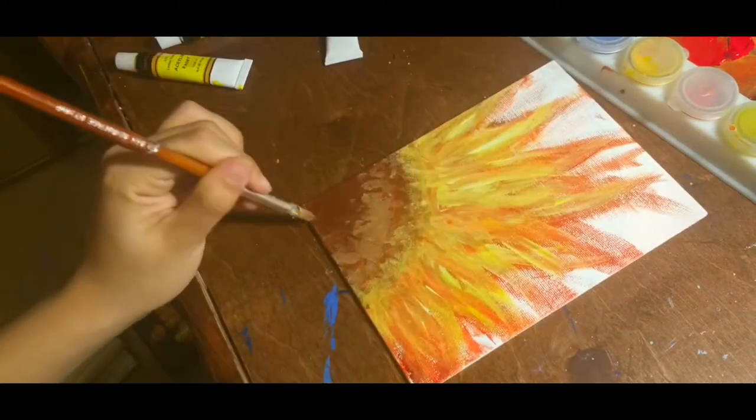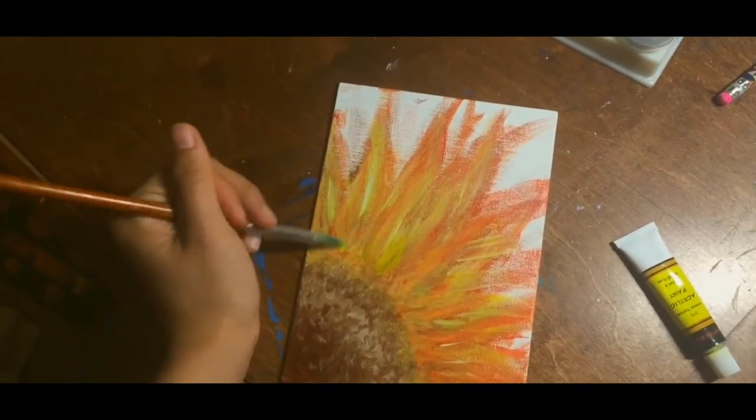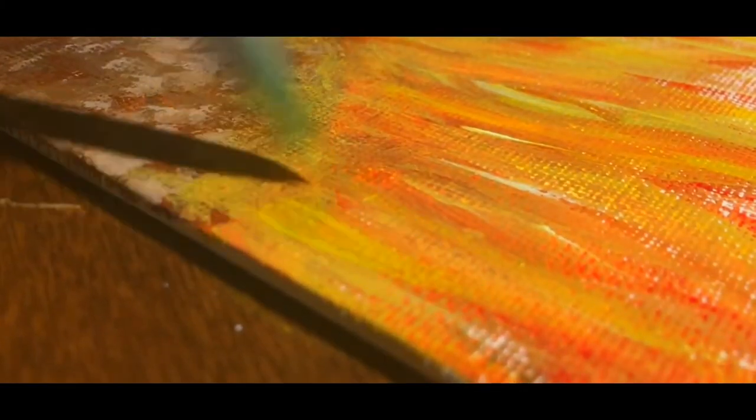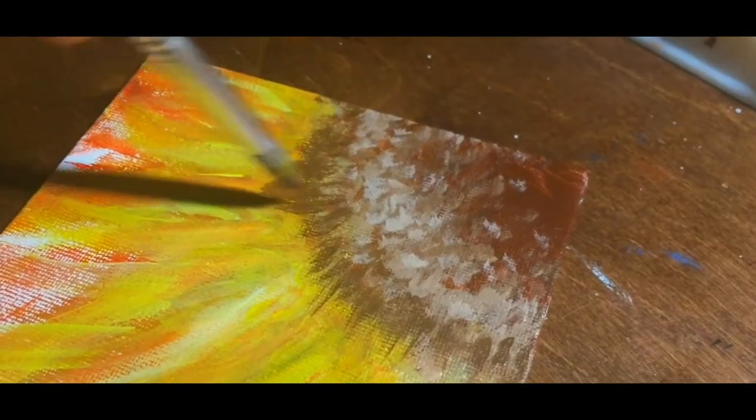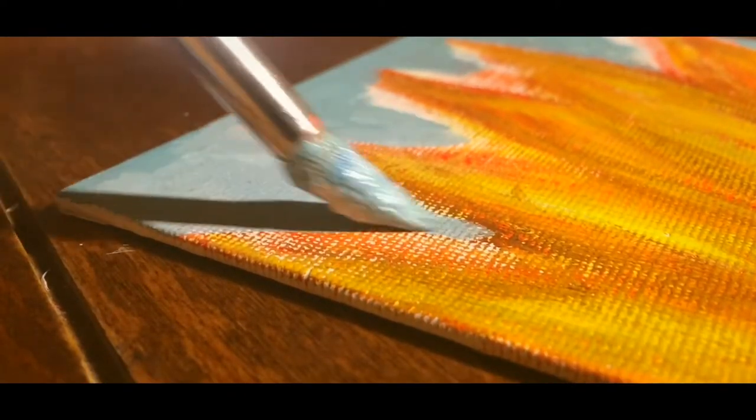Don't worry if it looks absolutely disgusting at this point, because I don't know what I'm doing either. Let the first layer dry completely before you come back with the yellow and brown to add more texture and define the petals. Finally, whenever you're ready, mix the background color and add it in.